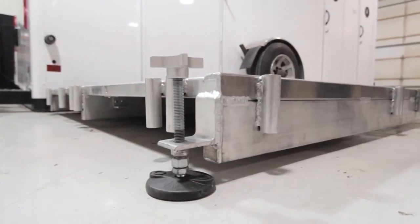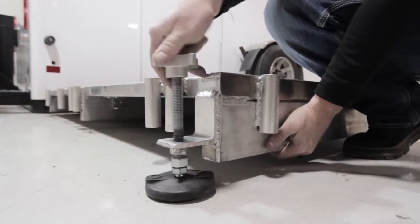Once this is on the ground, you just want to make sure that you level it up simply by turning it.